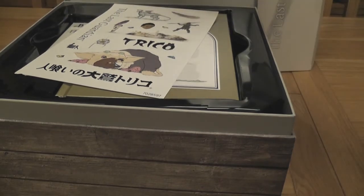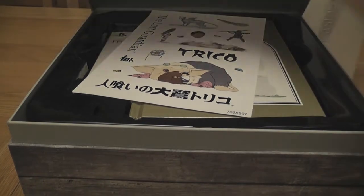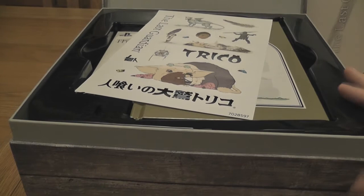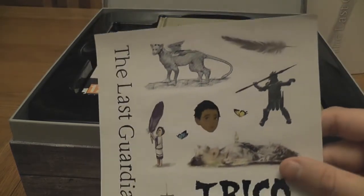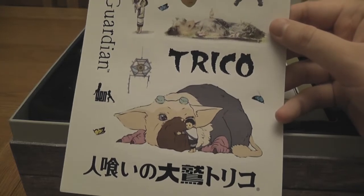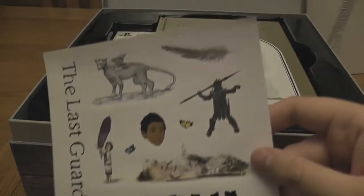I'm going to remove that because that looks like a voucher code for something — yes it is! That's actually the soundtrack code, which I'm going to use all for myself. Anyway, let's take a look at what we get. So we've got this sticker sheet. Interesting — I didn't know that was in there. Nice little extra, I guess — stickers! I don't know what I'm going to use those on.